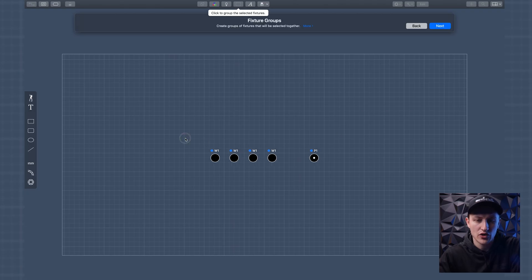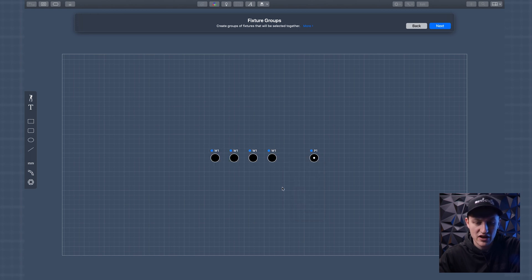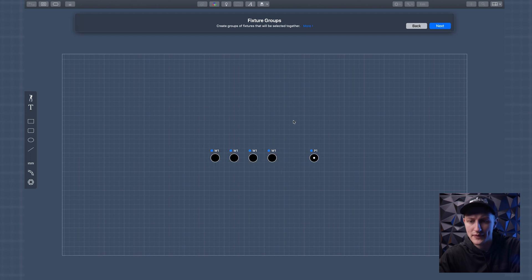Next it says 'select your fixture groups.' So we're going to group fixtures together. There's a group option, and I can group these as well. Interesting — I'm not sure if I can make an 'all' group or if I can do that later. So I have a wash group set up and we move to the next step.